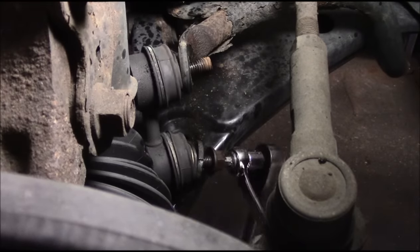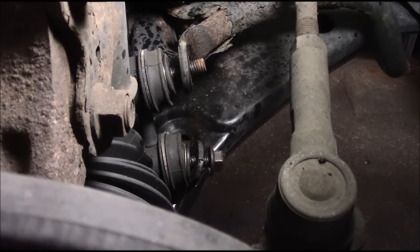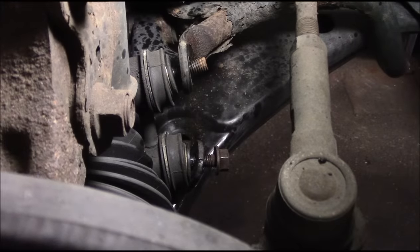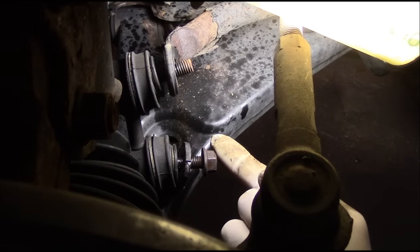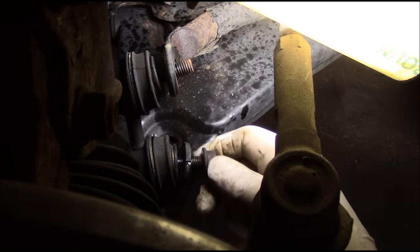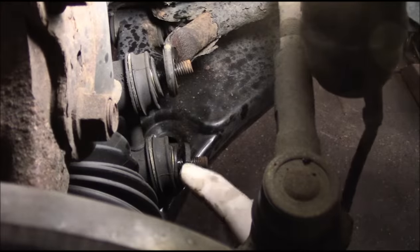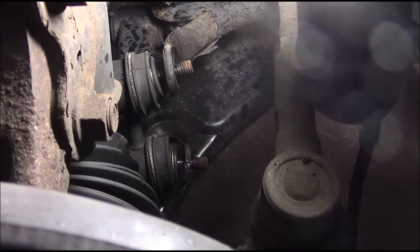Okay now we're loose, so let's take our wrench off and take our 5 millimeter out. Now if by chance this thing is stripped out, what you'll need to do is get in here with a hacksaw and cut off the nut - it's a pain in the rear end doing it that way but if you have to, you do. Now remember I thought somebody had cut down in there - it's actually part of the casting, not a prior cut.